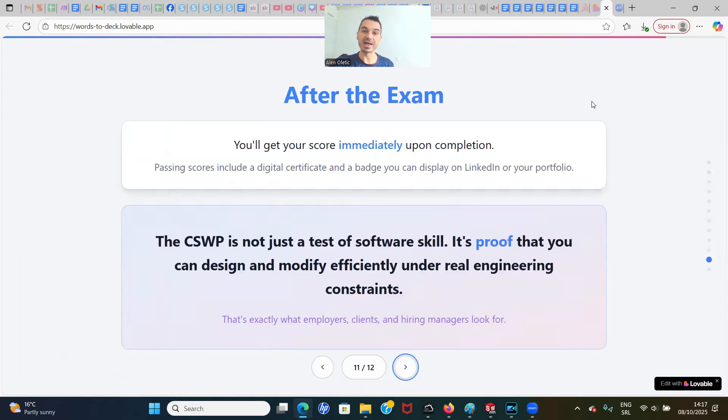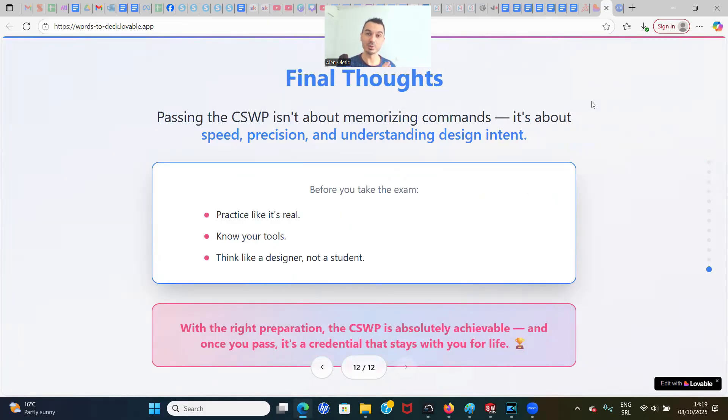After the exam, you'll get a score immediately upon completion. Passing scores include a digital certificate and badge you can display on your LinkedIn or portfolio. CSWP is not just a test of software skill — it's proof that you can design and modify efficiently under real engineering constraints, which is exactly what employers, clients, and hiring managers are looking for. Passing CSWP is not about memorizing tools; it's about speed, precision, and understanding design intent. Practice like it's real, know your tools, think like a designer. With the right preparation, the CSWP is absolutely achievable, and once you pass, it's a credential that stays with you for life.